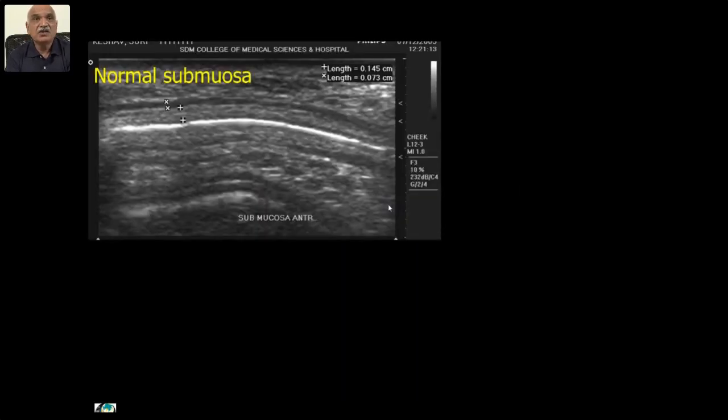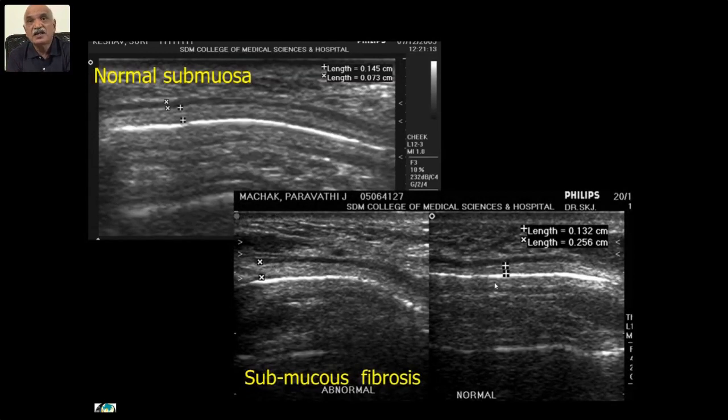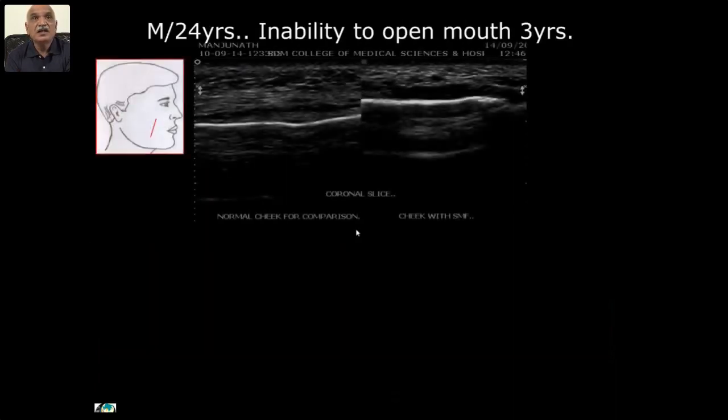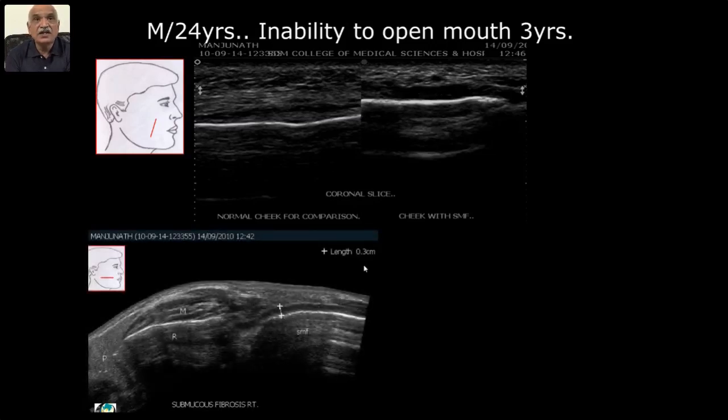For restricted mouth opening — many causes, the commonest in our part of Maharashtra being submucous fibrosis. The submucosa normally is 0.7 to 1.4 millimeters. In submucous fibrosis, it is thickened — the normal one versus the abnormal one. In a patient who cannot open the mouth — very restricted opening — you can see the hyper-thickened area of submucous fibrosis. We can study various stages of submucous fibrosis and histological correlation — in definite cases it is 3 millimeters thick.